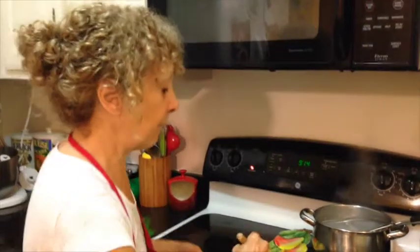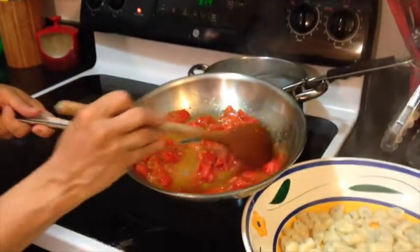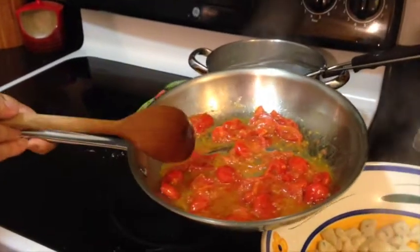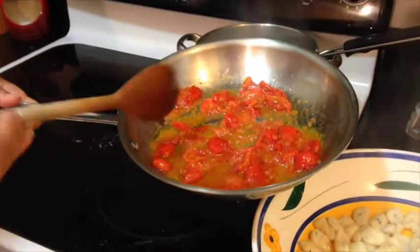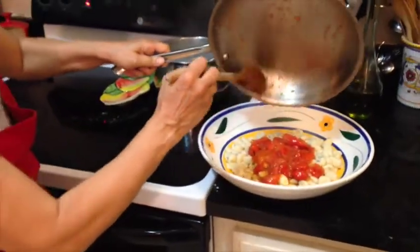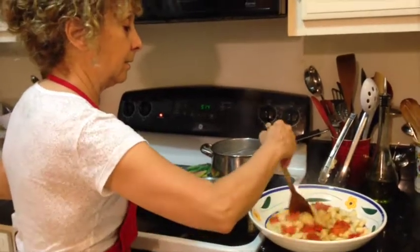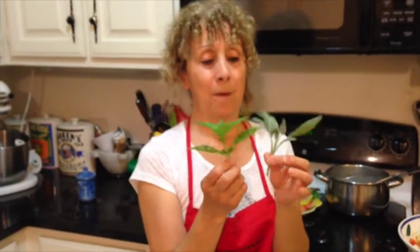Here's our sauce — it's very simple. It's just some grape tomatoes broken up with a little bit of water, a little bit of olive oil, salt and pepper. It really cooked for just about 10 minutes. We're just going to pour this on top of our gnocchi and stir gently to coat. We added sage into the gnocchi, but now we're also going to add some fresh basil from my herb garden.